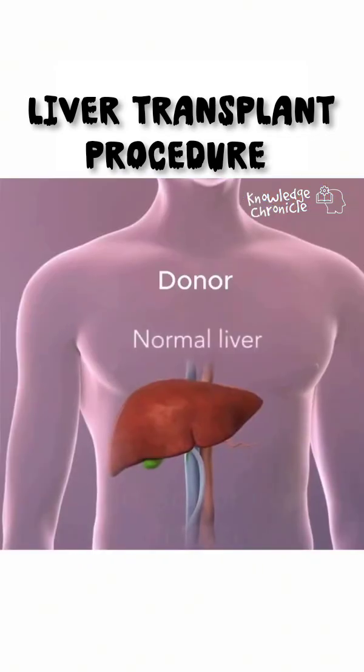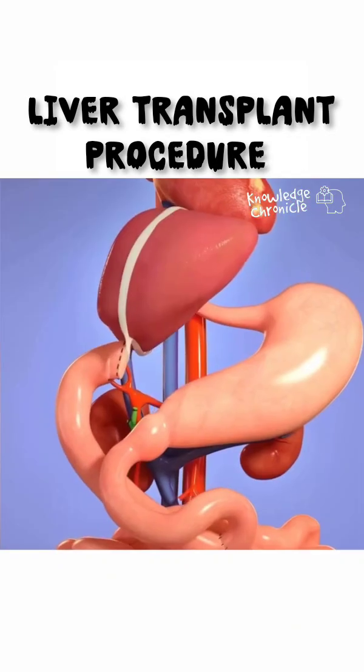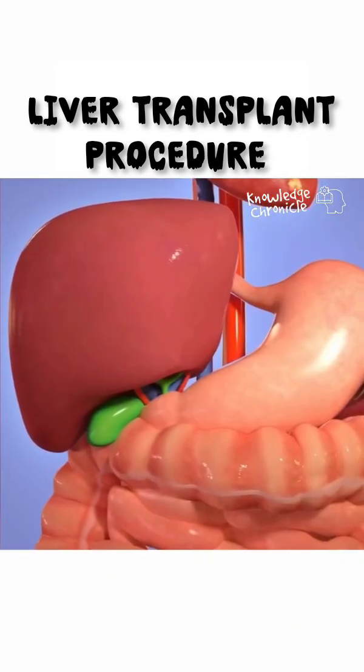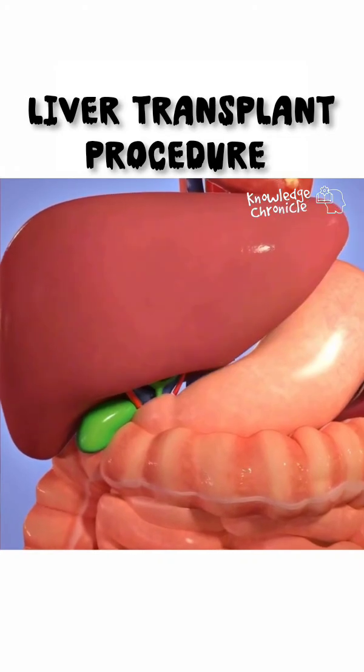First, a healthy person, called the donor, agrees to give a portion of their liver to someone in need, the recipient. What's fascinating is that the liver has a unique ability to regenerate. Both the donor's and the recipient's livers grow back to full size within weeks.